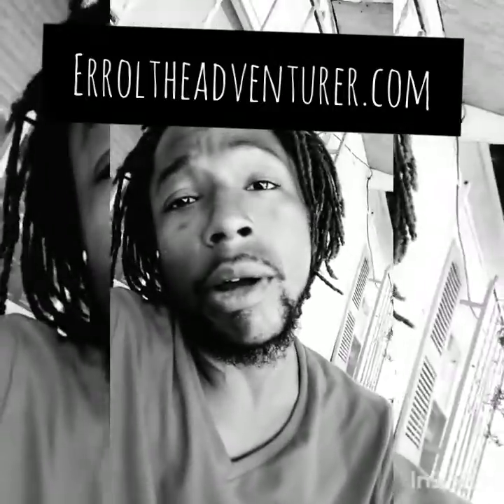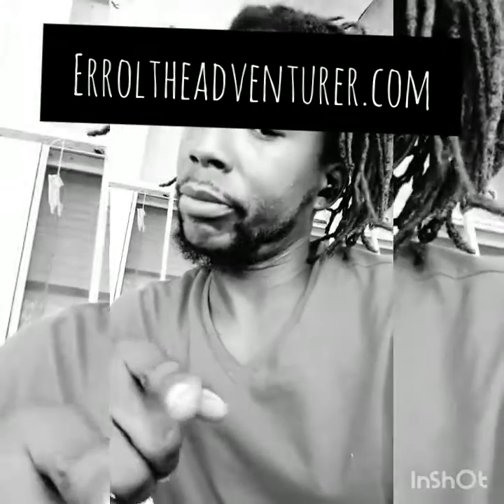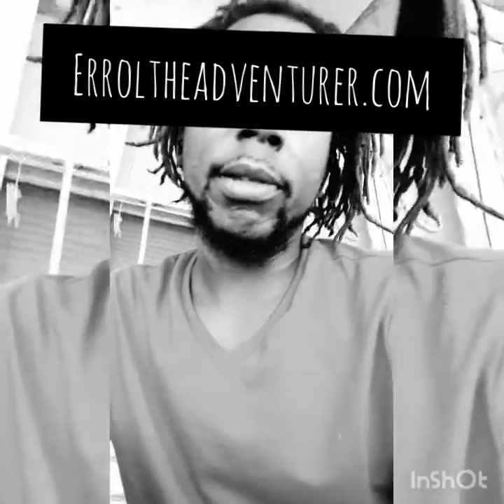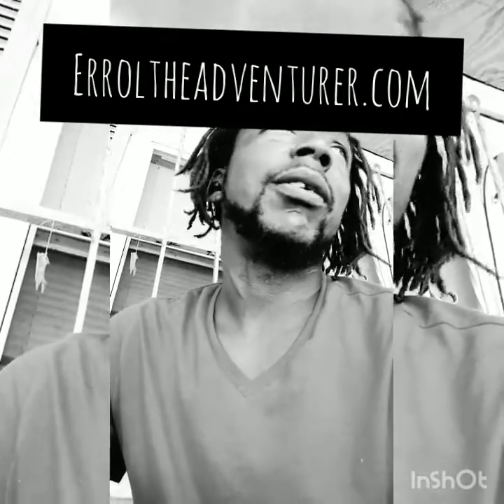This is Errol from ErrolTheAdventure.com — subscribe, follow, Twitter, go to my website. I accept donations to keep my channel going. Thank you.